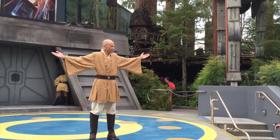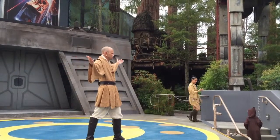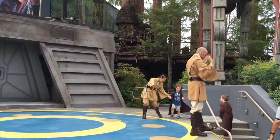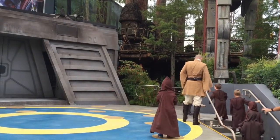And now, ladies and gentlemen, would you please help me welcome today's first class of potential Padawan. Come, younglings, you are the very first academy. Come up the stairs. We've got much to do.